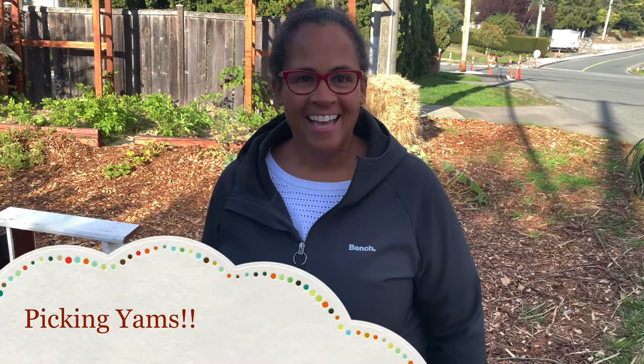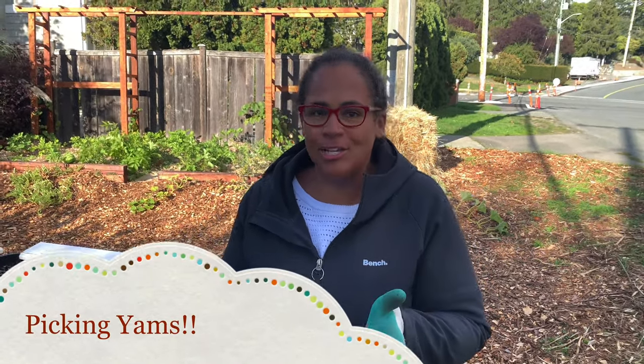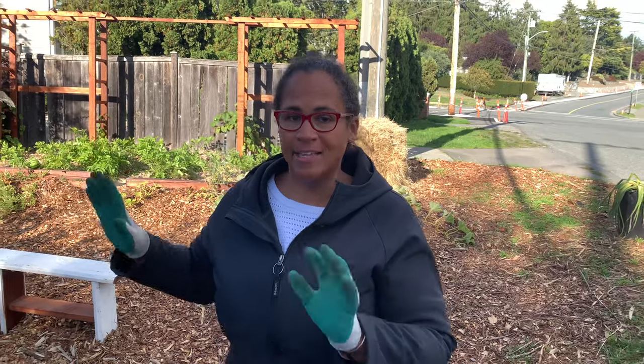We're going to try to pick the yams so that they have a chance to cure for Thanksgiving. I've been holding off picking them. I have picked off slips and they've already started to root again, so that's very exciting. Let's go look!